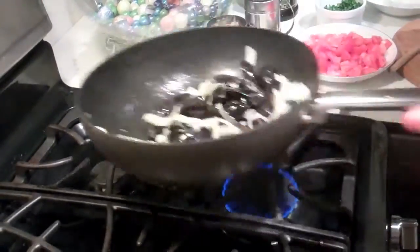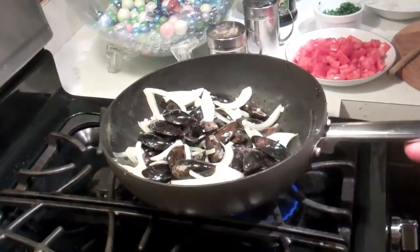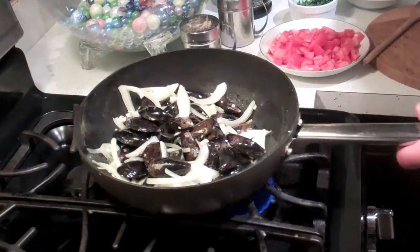I noticed that you didn't cook the onions all that long. No, because they're going to be part of it, and I wanted to have a little bite to the onions still.